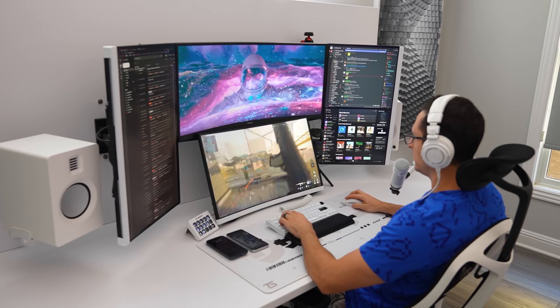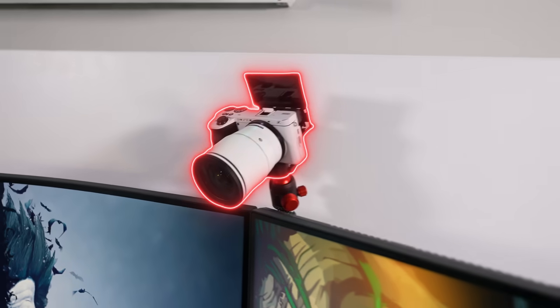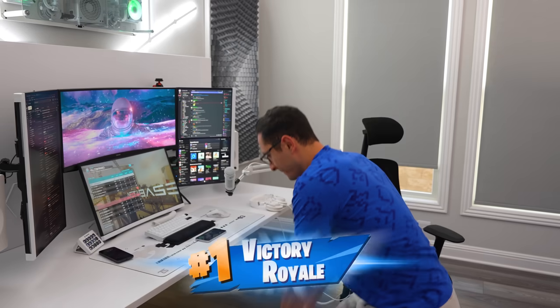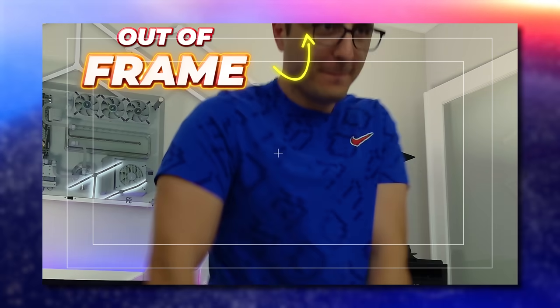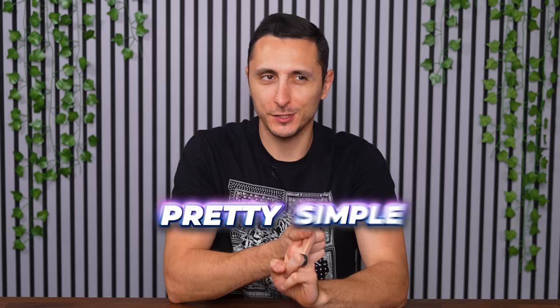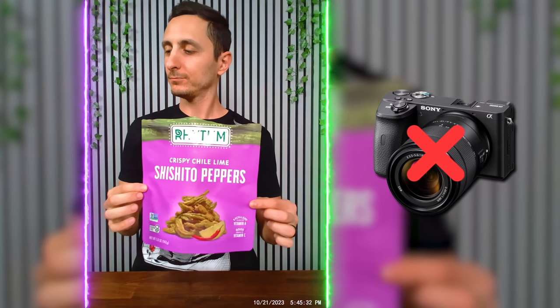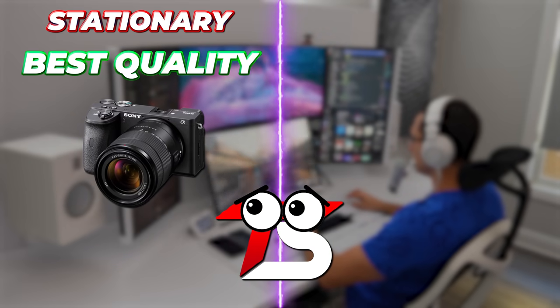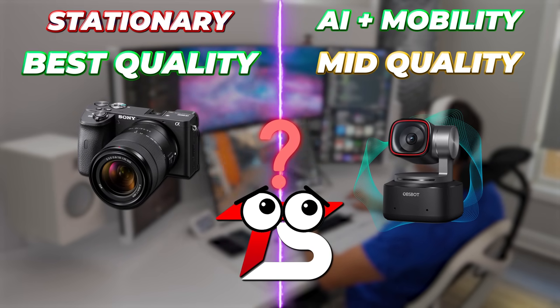The problem with streaming cameras is that they are stationary. Once you mount them, they don't move. So when you celebrate a victory royale with your audience, the camera isn't able to capture it because you're out of frame. You could pick up one of those super fancy AI webcams with a built-in gimbal and AI tracking, but the quality doesn't come near a DSLR or a mirrorless camera. So why would you downgrade? Surely there's got to be a solution that gives you the best of both worlds.